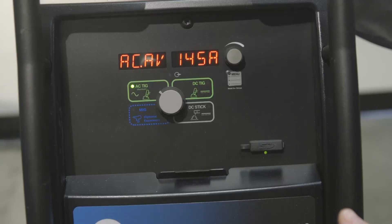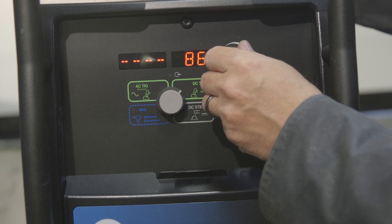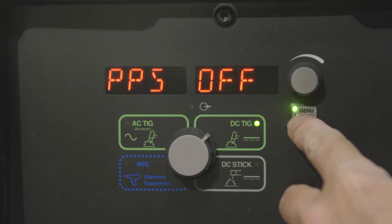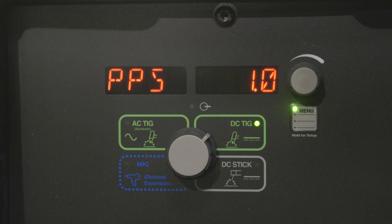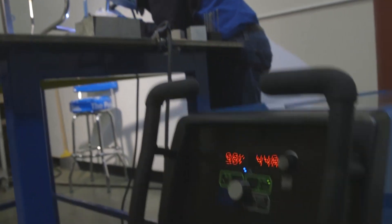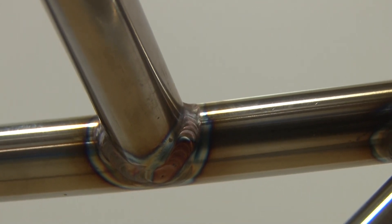With stainless steel, you're going to set the machine up similar to how you would with regular mild steel. We're going to set the machine on DC. Because this is 065 material, we'll be setting the machine around 65 to 70 amps, using the foot pedal to fine-tune that. Our total amperage we'll be using may only be around 40 to 50. Also, because stainless is very temperature sensitive, we may be using the pulser to reduce the total heat going into the piece. You can set the pulses per second either as a timing sequence for a real slow material deposit where every time the machine pulses you're adding material, or you can set the pulses a little bit faster so the pulses will agitate the weld puddle and give you a tighter ridge form. In either case, because the pulser is pulsing from a high to a low background setting, it's reducing the total heat going into the piece, which helps reduce warping and keeps the coloring on the weld bead.